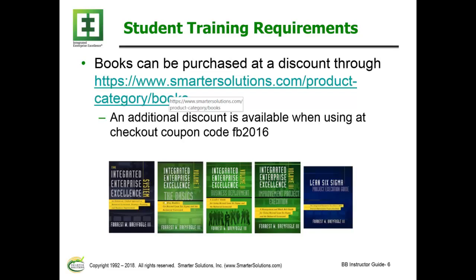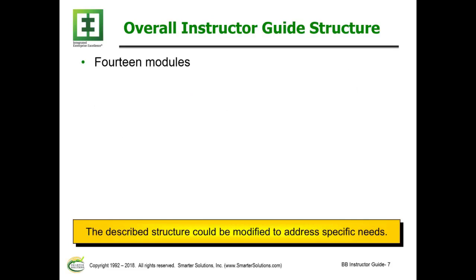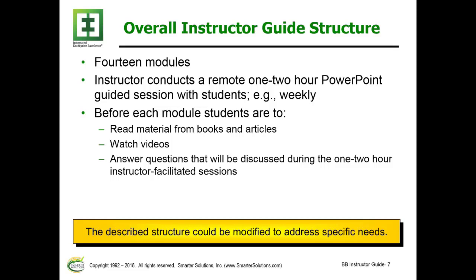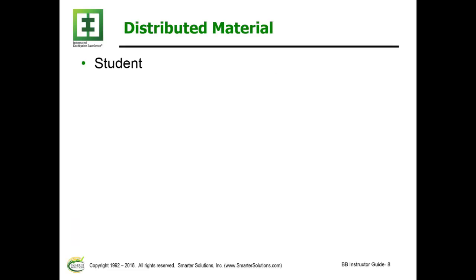It is most desirable to include all five books. As noted, these books can be purchased at a discount through the webpage shown on the slide. An additional discount is available if using FB 2016. There are basically 14 modules where the instructor conducts a remote one-to-two-hour PowerPoint-guided session with students, perhaps weekly. Individuals can modify the structure as needed for their particular situation.